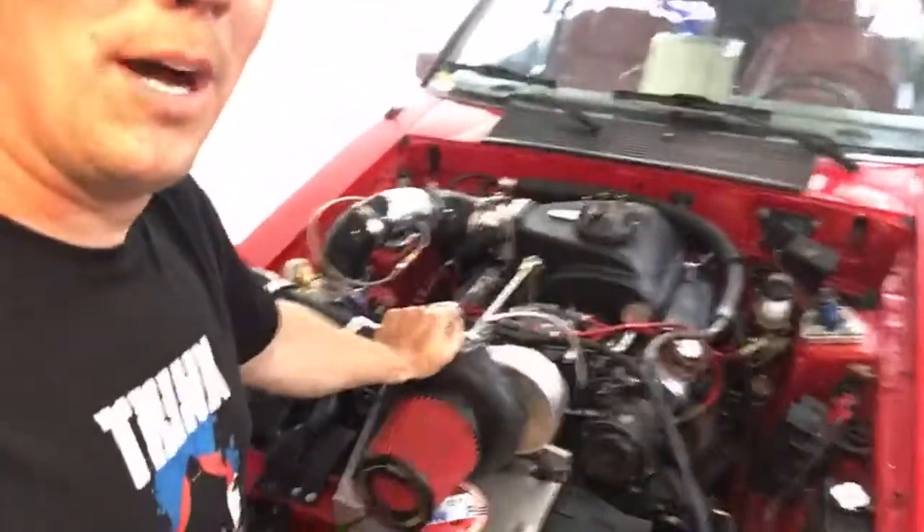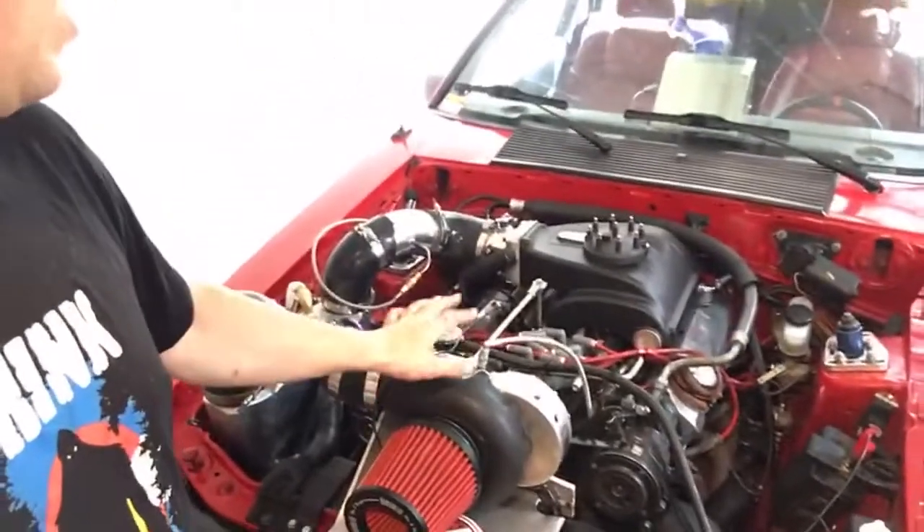Thanks for watching guys. I'm going to go grab a TFI module and see if I can't get this thing revving better because there's something holding it back. There should be no reason why I can't rev past 4000 RPM, especially with this new intake manifold. The rotor phasing is correct — I verified that — so we're going to keep chasing it, figure it out, and make some more power. It needs to make more than 266 horsepower.